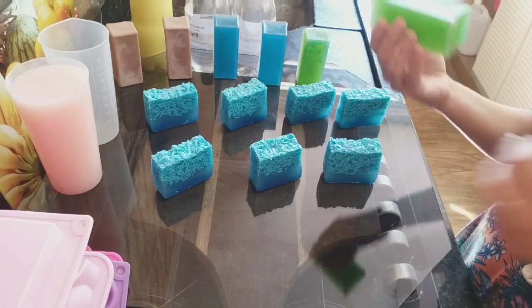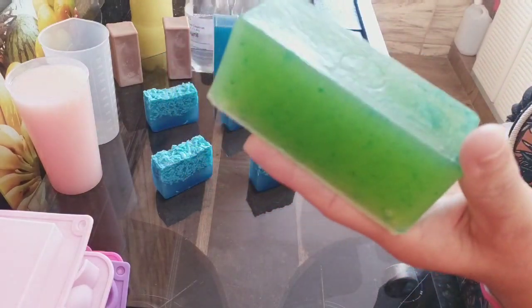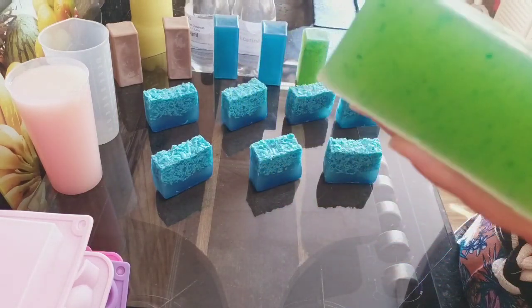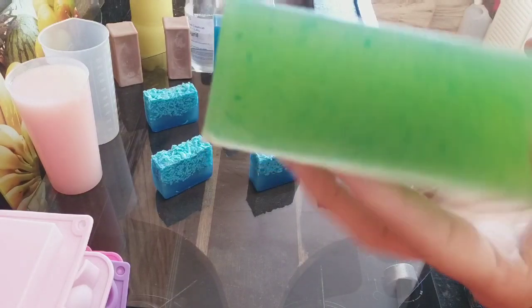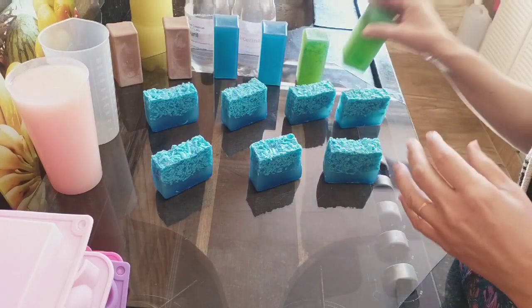Olha aqui que lindo também. Isso aqui é uma receita, gente, de sabão em barra, feito naquele frascão também de 5 litros, usando aquela soda — soda não, ele é um limpador. Limpador de abo verde. A seguidora me pediu pra usar ele como soda. Olha isso aqui — rendeu quase 5 quilos de sabão. É sonho.